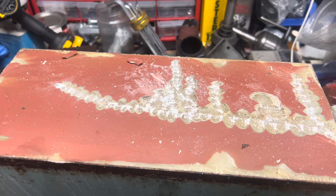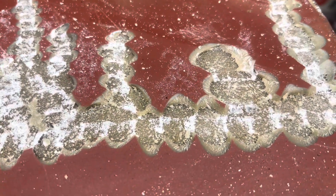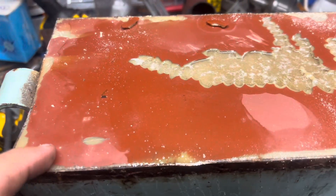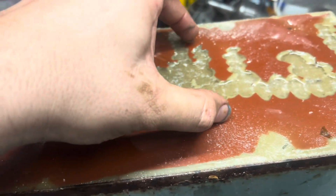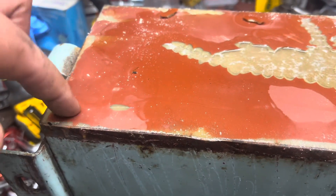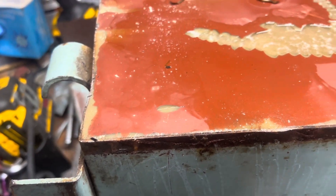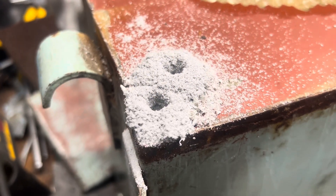Chipping away at things seems like a good idea to break through this layer. This should be where the transformer phases or blocks are, so I'm going to try to drill a hole through and see how thick this internal epoxy coating is. That'll give me an idea of what needs to be done.